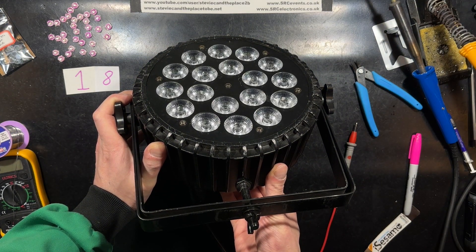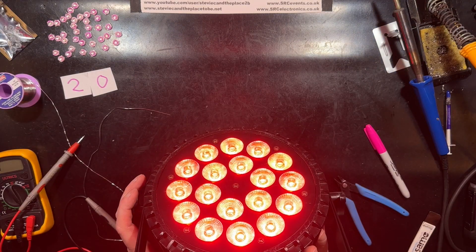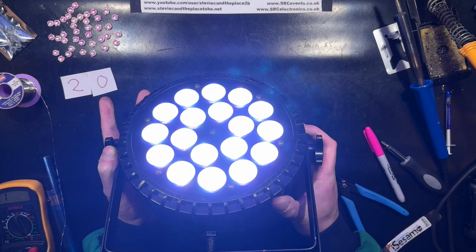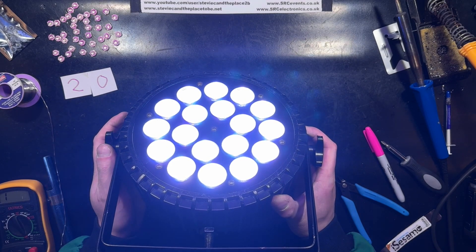Let's do it. I couldn't replicate the fault on this to begin with, but I had to run it for a while. You'll hear the fan running — it's one of those pesky intermittent faults, so this will be fun.